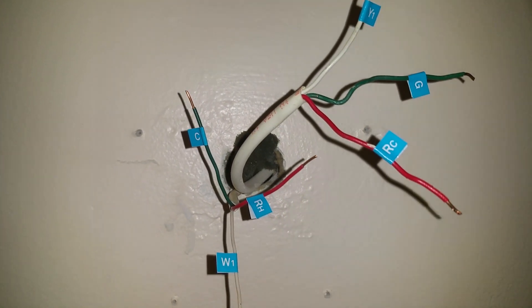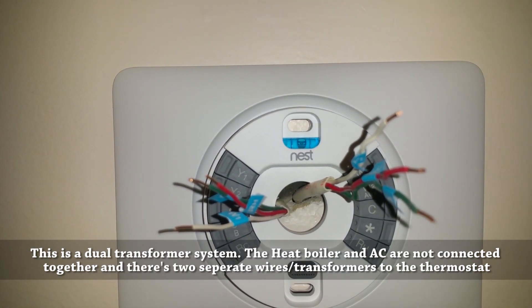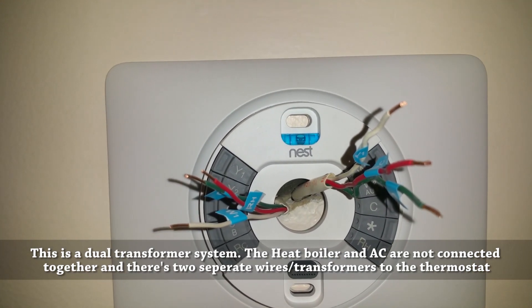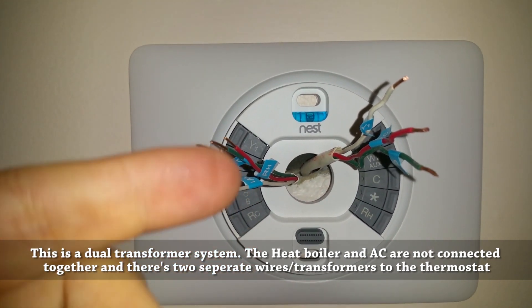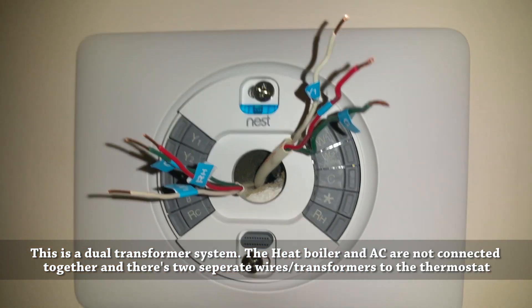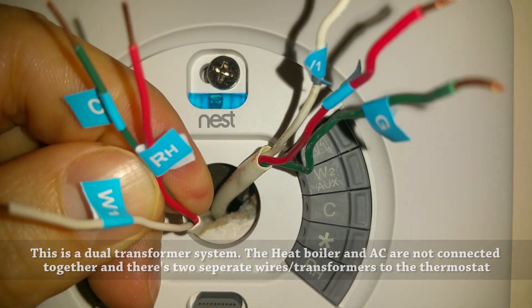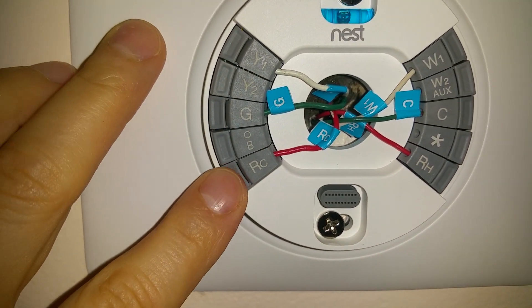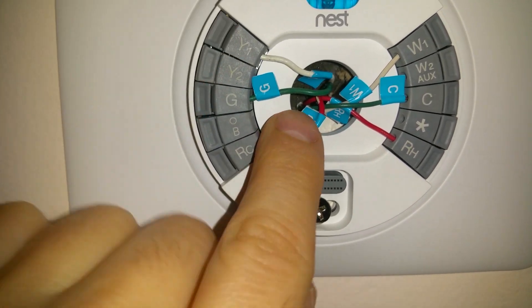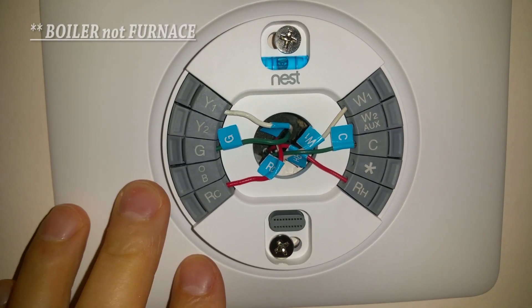I'm using the trim plate and have the Nest mounted - I just need to put the screws in. There's a little leveler right there so you can level it up. Then we connect the corresponding labeled wires to the terminals on the Nest. The green wire we're repurposing goes on the C terminal. Once all wires are connected to the terminals, make sure the little tabs stay down and pull the wires slightly so they're not loose.